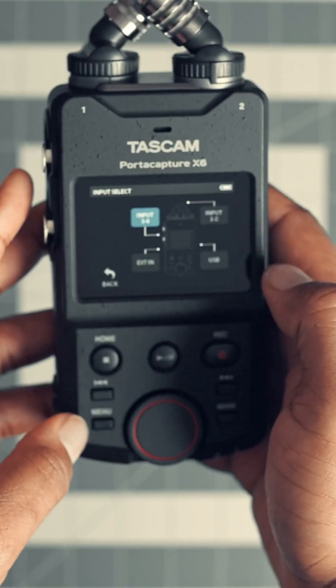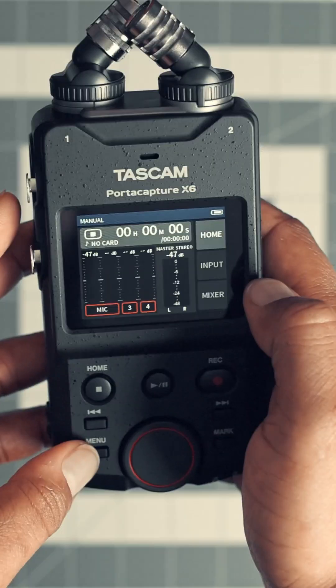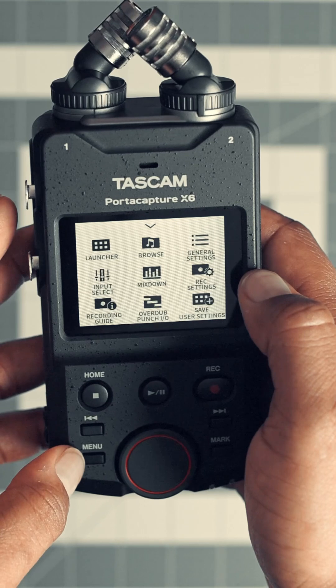You can do voice, you can do manual, you can do field recording, which is mainly what these type of devices are used for. If you want to capture ambient sounds or even just capture some Foley sounds, these devices are very good.